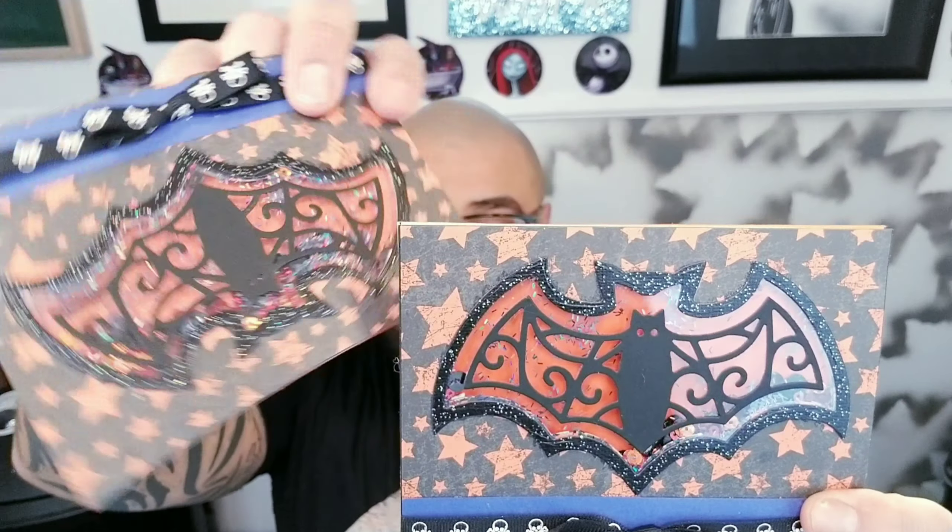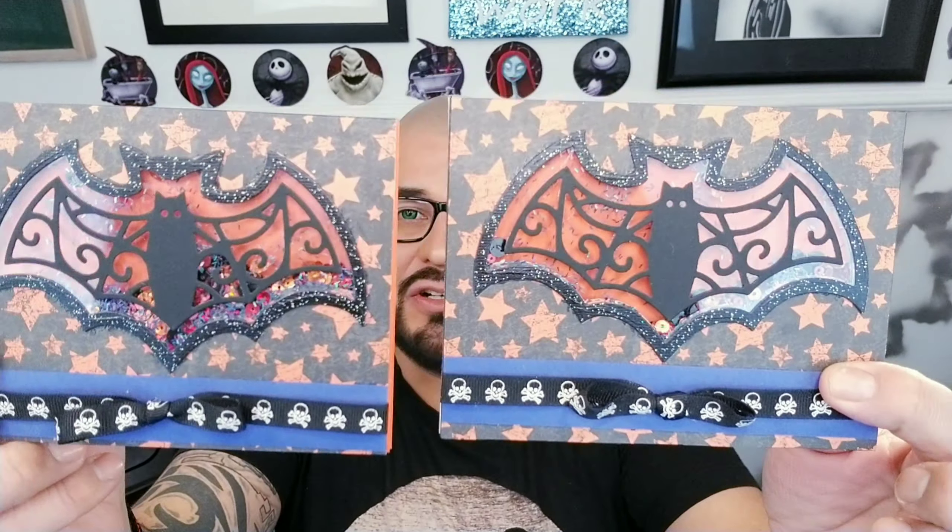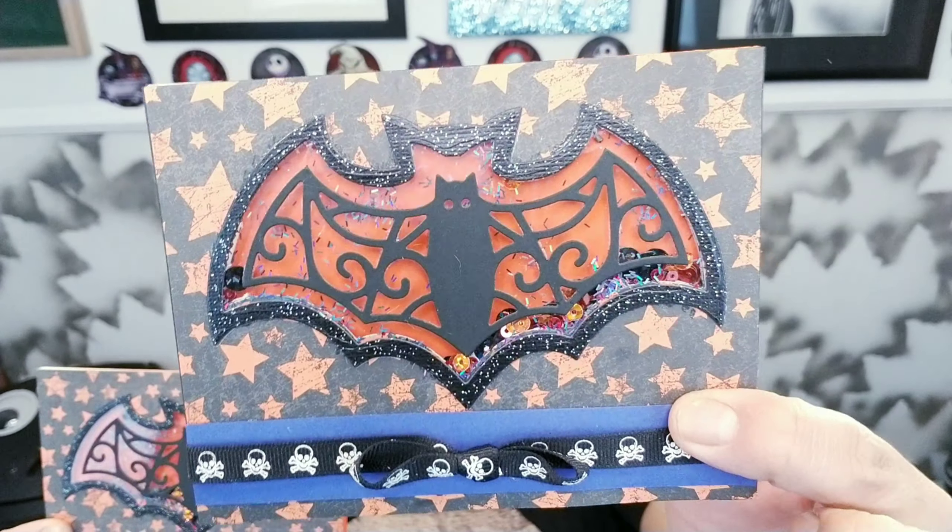Hello, my little crafty monsters! How's everybody doing today? I hope everybody is fabulous. So in today's fabulous tutorial, we are going to be making these amazing shaker cards. That's right, we are making some cute little shaker cards. Look at how cute this is — that is super duper cute.